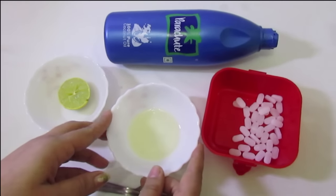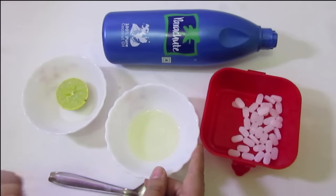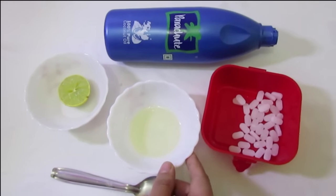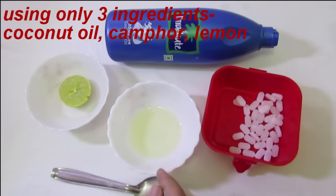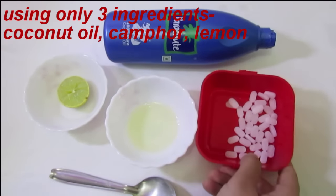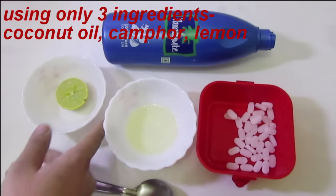Here I am going to show you how to get rid of dandruff and hair loss problem by using 3 ingredients which are easily available. For that we need coconut oil, camphor, and half lemon.